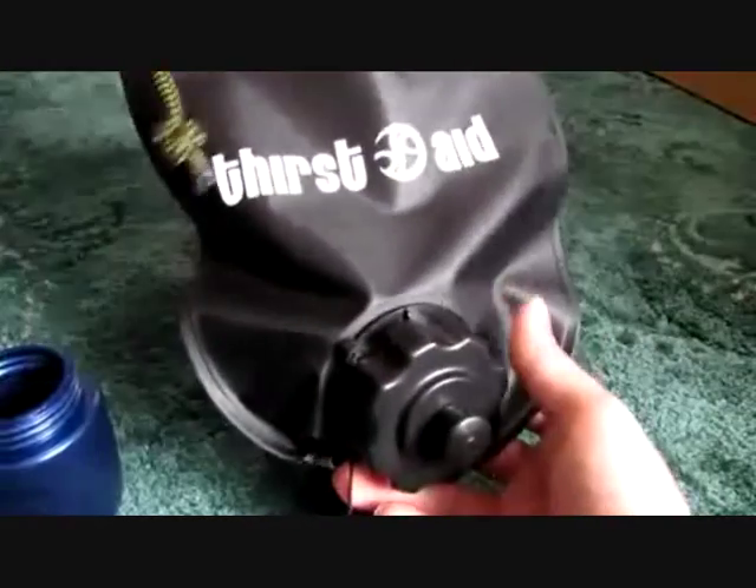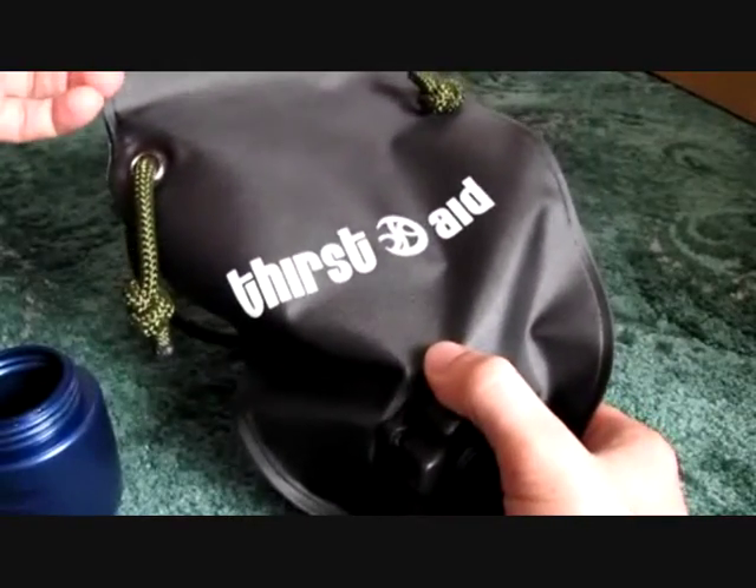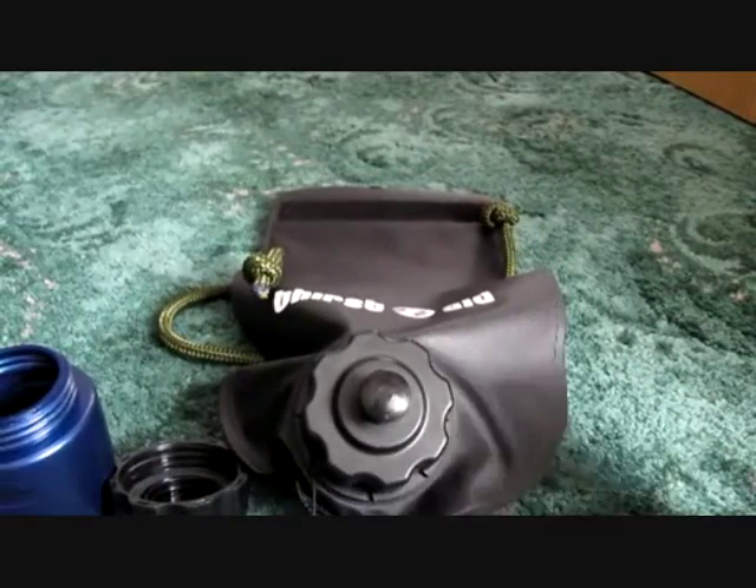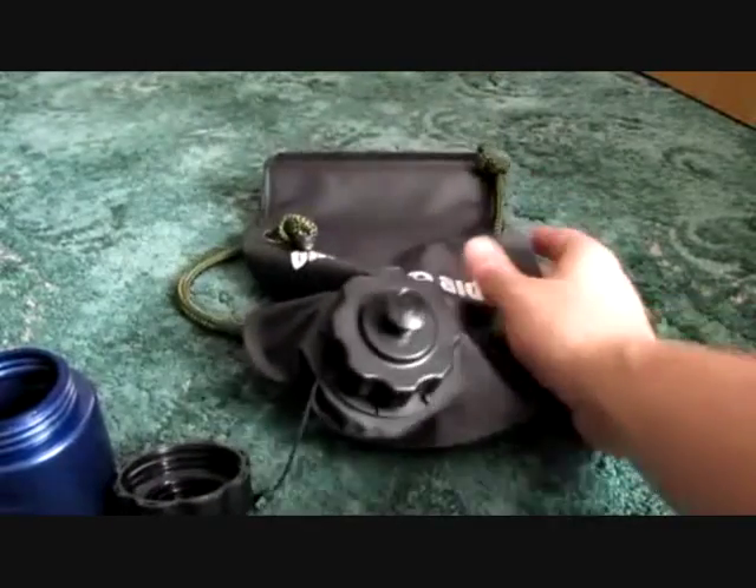For the size of it, you could easily put this in your rucksack or a bug-out bag. It's not going to take up any room or add any weight, and it's genuinely a lifesaver.